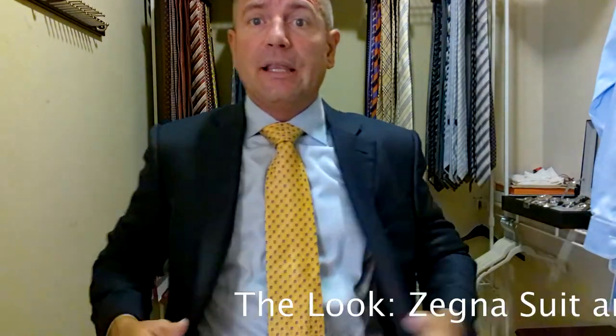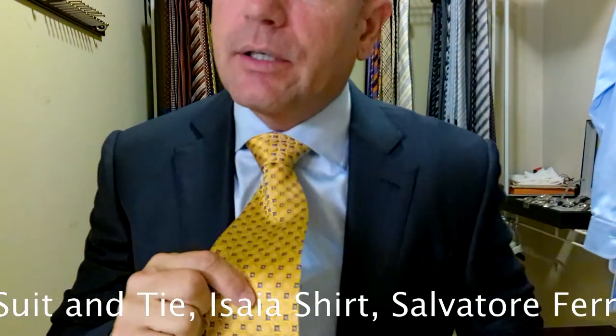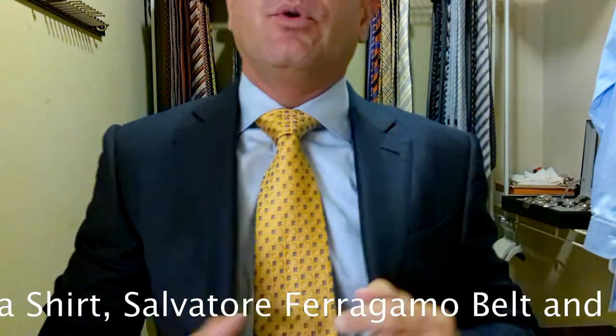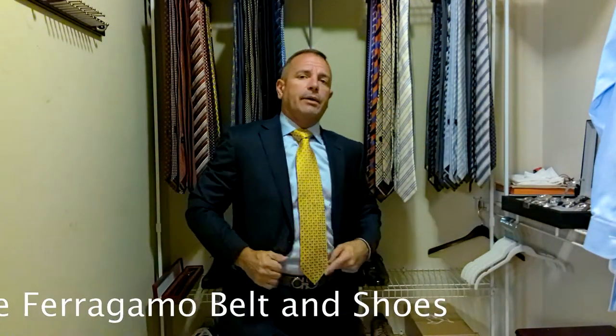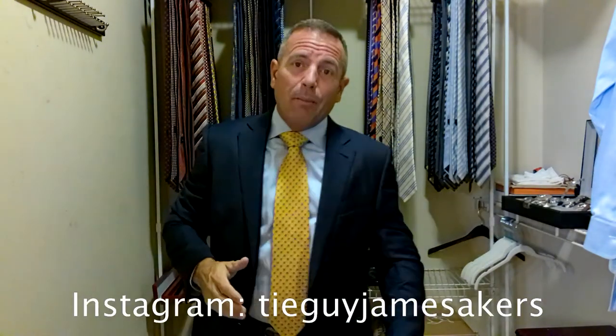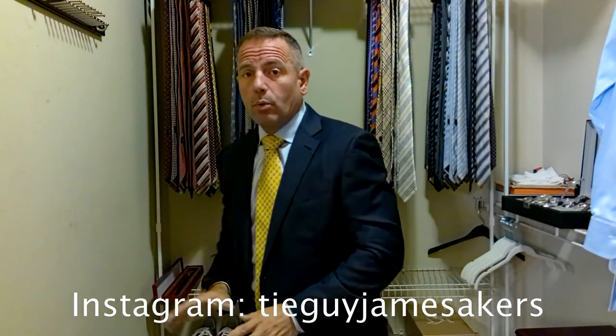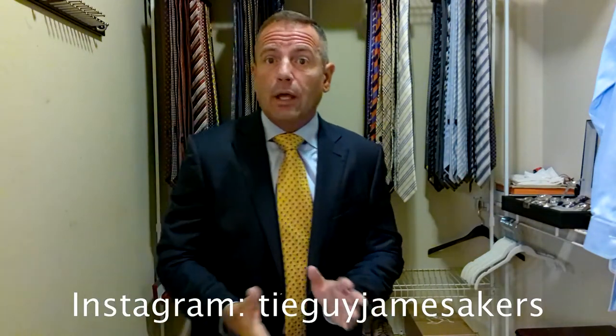The look is going to start scrolling across the bottom of your screen. We have a navy blue Zinnia suit — a Myrna Gilda Zinnia suit — paired today with a light blue Issaia shirt. So Italian suit, Italian shirt, and Italian tie. We've got a Myrna Gilda Zinnia yellow tie with blue geometric patterns. We've got a Ferragamo belt — light brown with a gray gumball-style buckle — paired with a pair of light brown Ferragamo Oxfords. Check out my Instagram, tieguyjamesacres, for close-ups of the tie, the knot, selfies, the whole outfit, and close-ups of the shoes, belt, and labels.